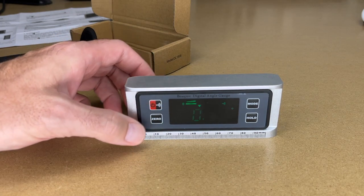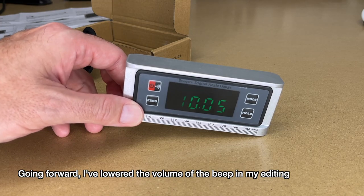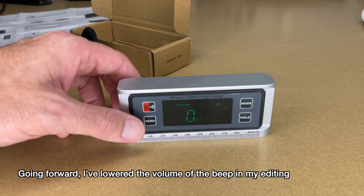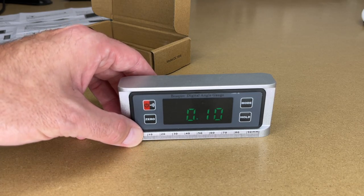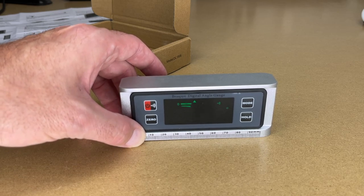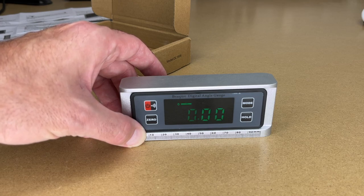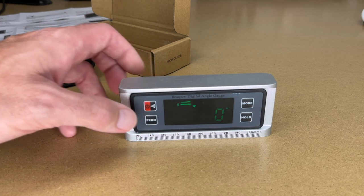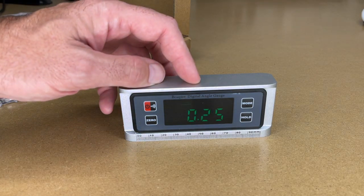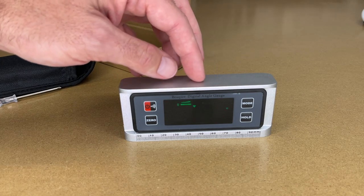Let's short press the power — now we have the beep mode on. So if we get close to level it will beep, and then when we get to level it will do a solid beep. That could be useful if the level is not exactly where you're at. You could put this in the middle of a board, raise one end, and then you'll hear that beep when it's level.